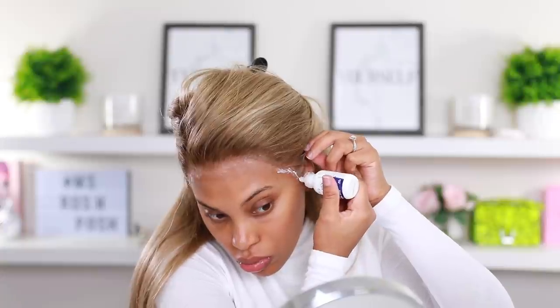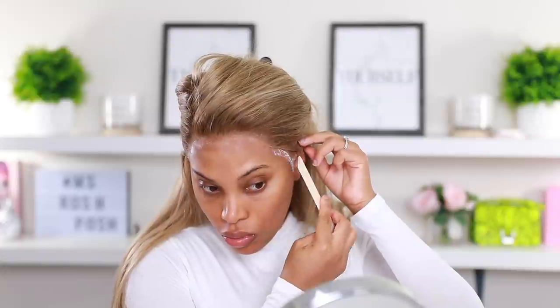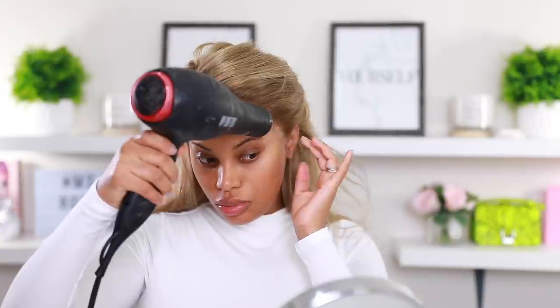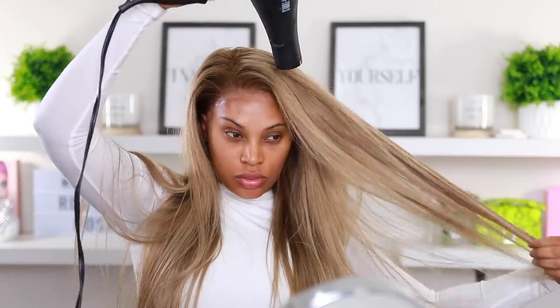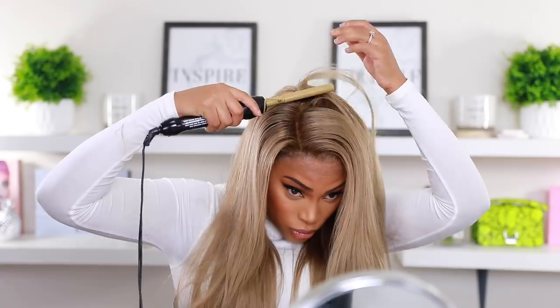I'm applying thin layers of glue and then going in with my blow dryer on a cool setting to set and lock that lace into place. I'm using one of those popsicle sticks, but I mainly use a rat tail comb — I just couldn't find mine. I'm going in with the blow dryer to flatten down this wig because she's looking a bit bulky. My hair underneath was not braided down flat because I don't know how to braid — I usually get someone to braid it for me — but we're gonna make this work.